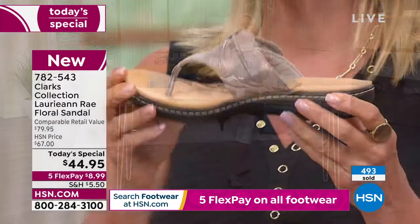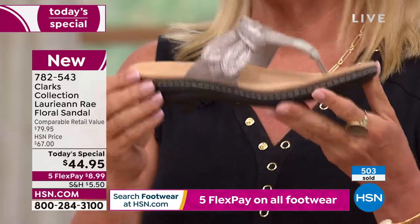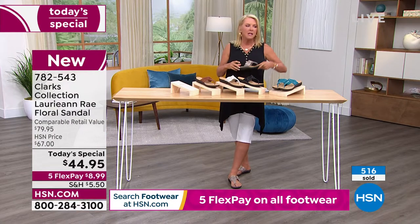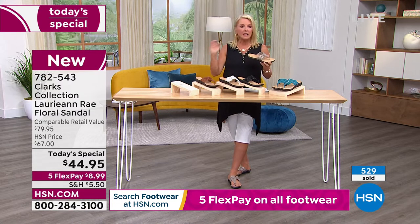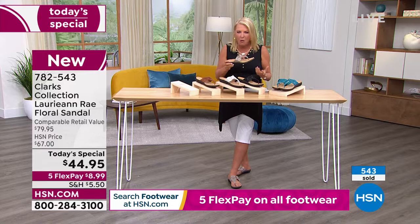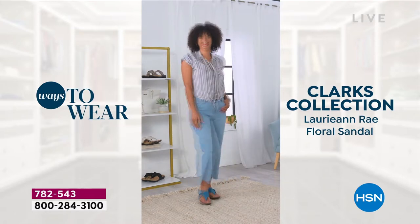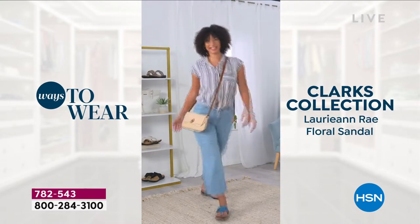If you're going to spend 44 bucks on a pair of sandals that are super cute, you know they're going to be flat and made of cardboard, dissolving in the first rainstorm. With Clark's you can wear them to the amusement park, a great festival, a weekend away with your partner, antiquing — your feet are so comfortable for hours. Every step is comfortable and supportive.